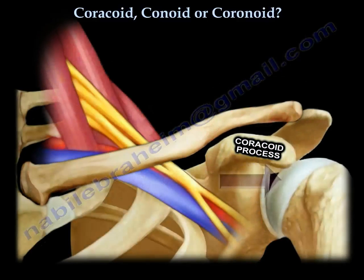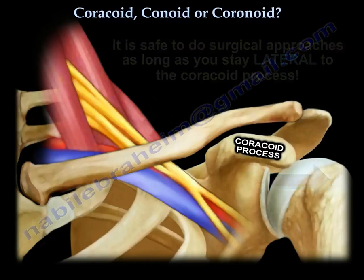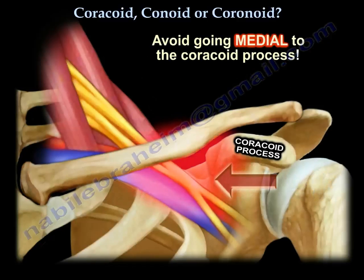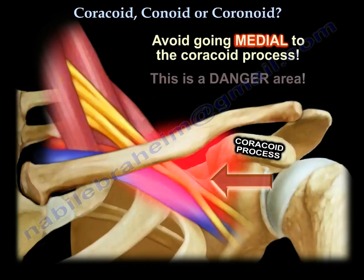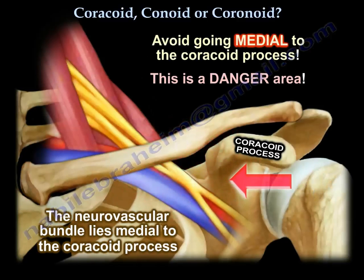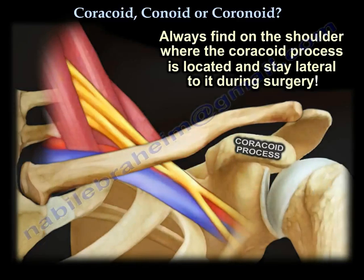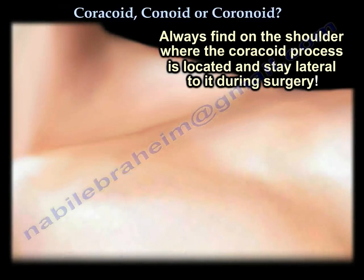It is probably safe lateral to the coracoid — you can do the approaches to the shoulder, you can do the surgery. Medial to the coracoid is the danger area; this is where the neurovascular structures lie, and you are going to try to avoid this area. Always feel the coracoid and make sure you are lateral to it.